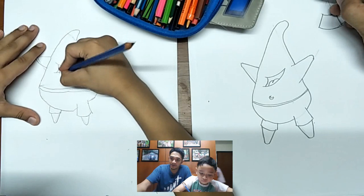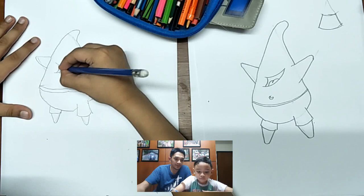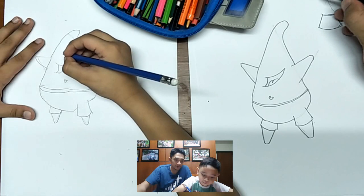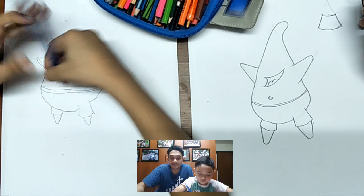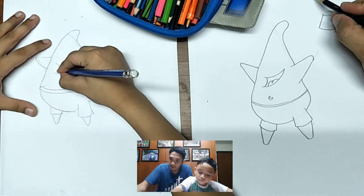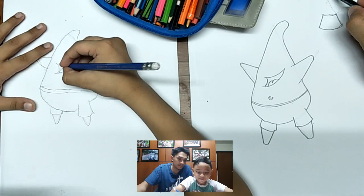What happened to your tongue? It's like a heart — it's different. Do it like this: one, two. When drawing, lines are important. Like this — one, two — same like that.